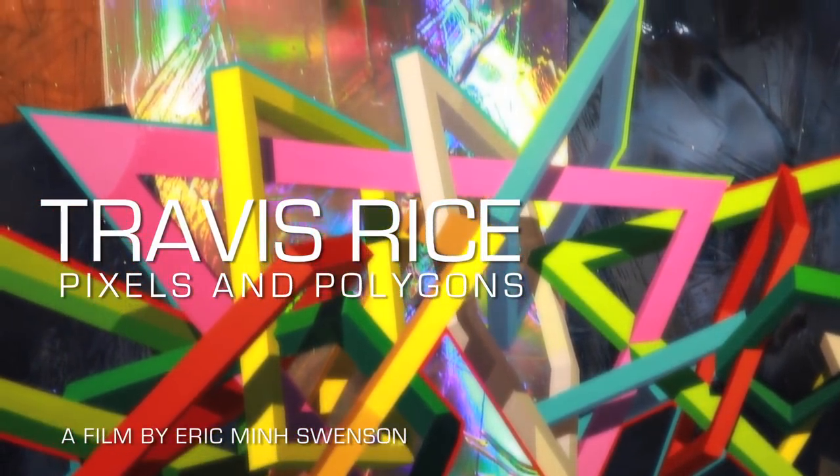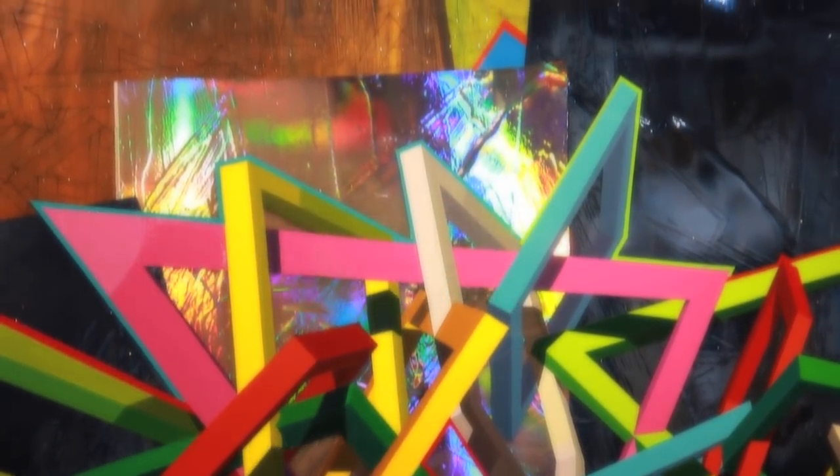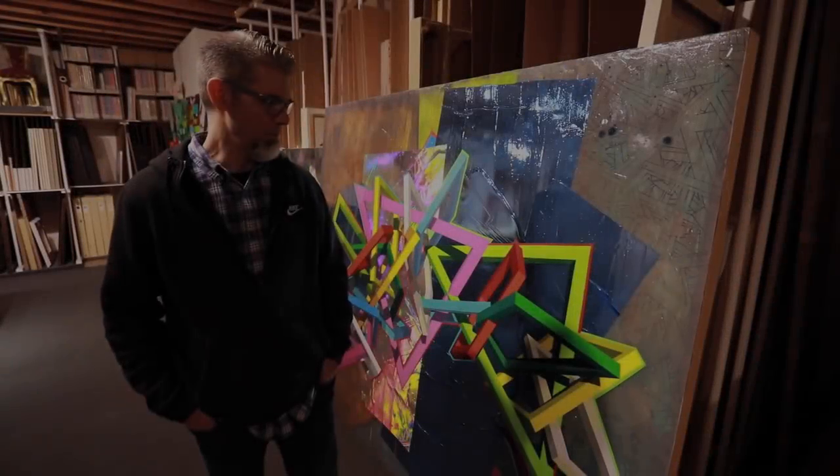My name is Travis Reyes. I'm an artist here at Bentley Gallery, just newly signed to Bentley in the spring.